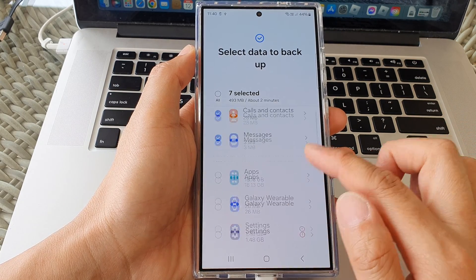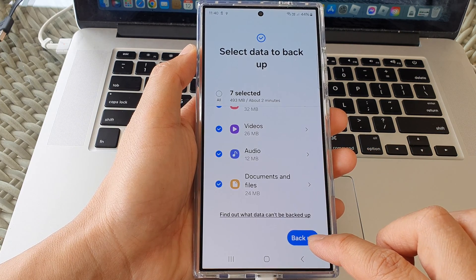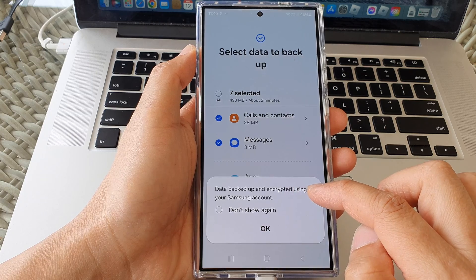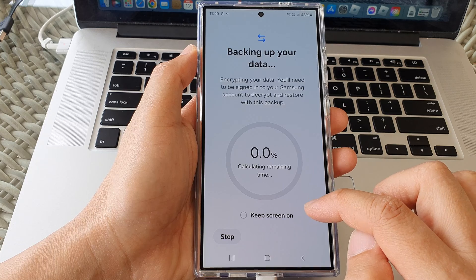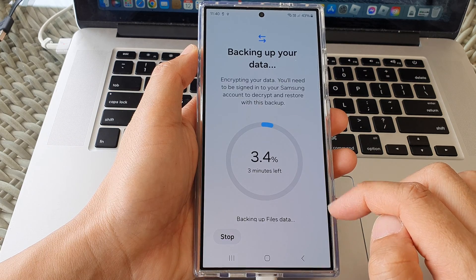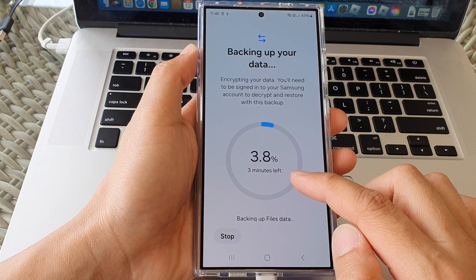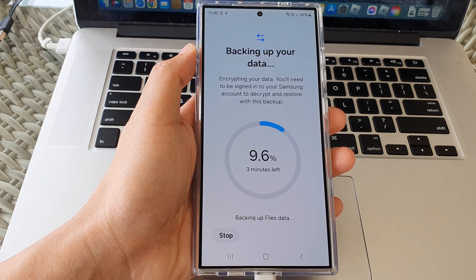Once you have selected all the files you would like to back up, tap on the Backup button. It will say your data backup is encrypted using your Samsung account — tap OK. You can see there are about four minutes left, but because I selected only a limited number of files, the backup is fairly quick.